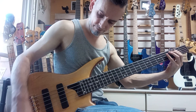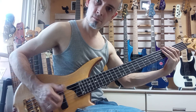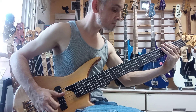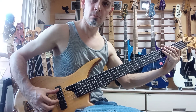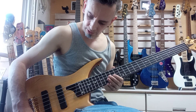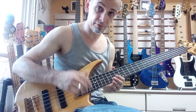And then palm mute style as well. Let's take the treble and go for a scoop tone. Front pickup is actually quite nice for slap as well.